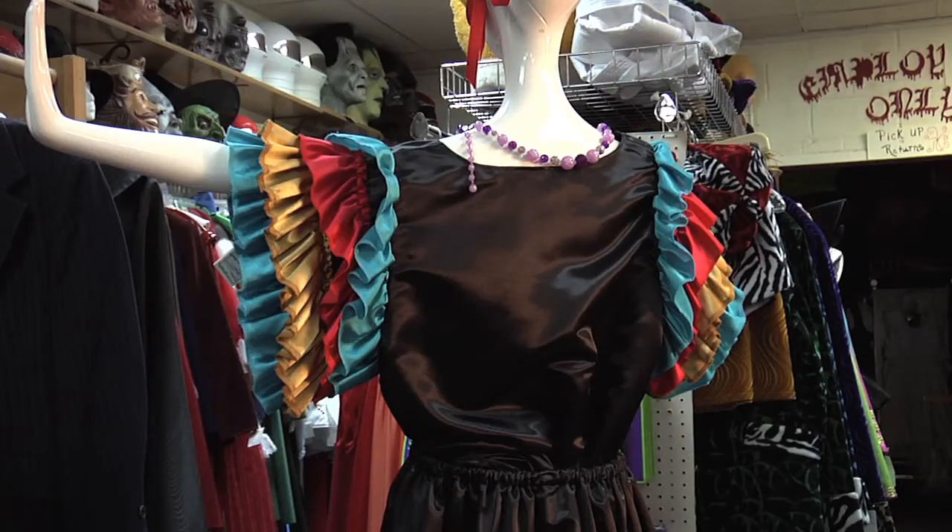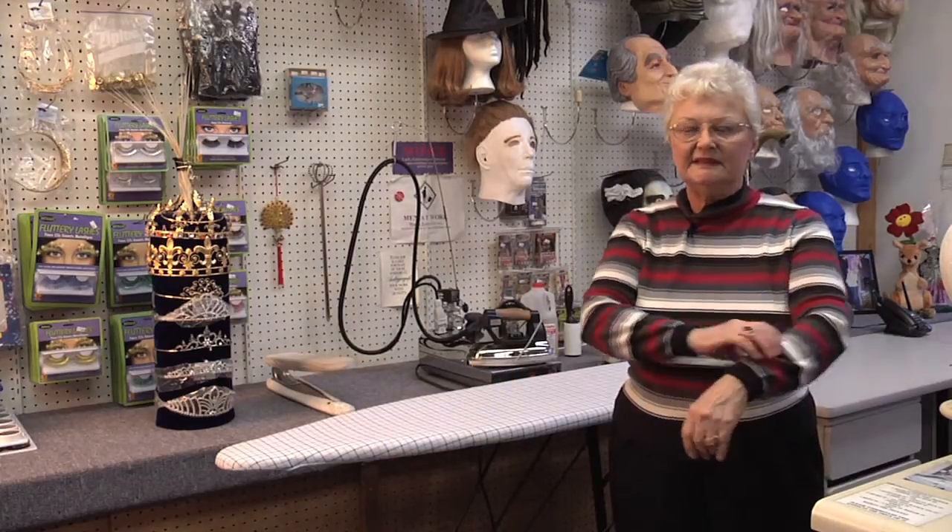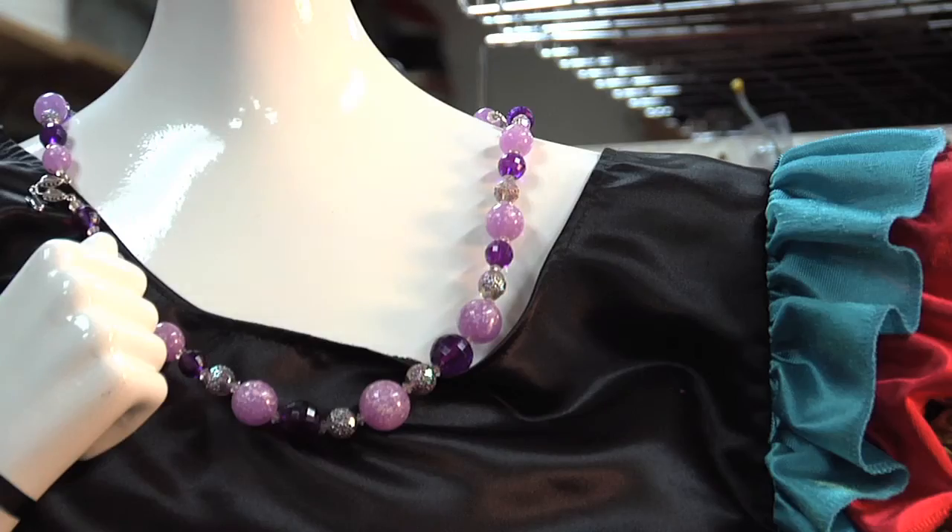And then the top — just a plain scoop neck top — and then you add the colorful ruffles to the sleeves. Lots of gaudy jewelry, and of course she's known for her fruity hat.